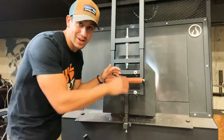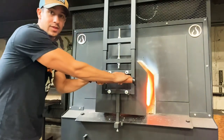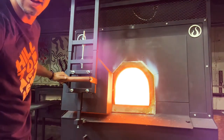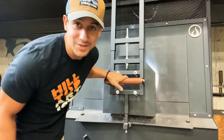This is the furnace I was talking about. This is the 400-pound electric furnace. I'm going to open the door — it's sitting at 2130. Let's see if I can get it to zoom in. It's too bright, it's not going to zoom in.